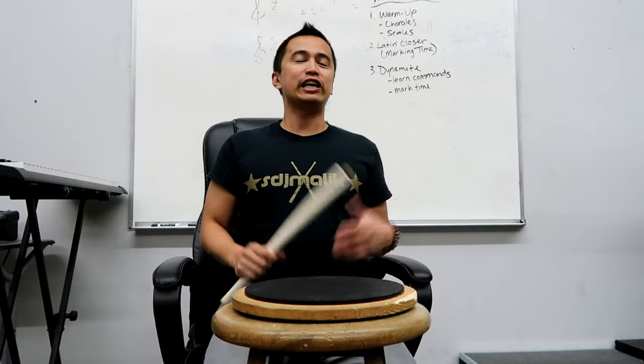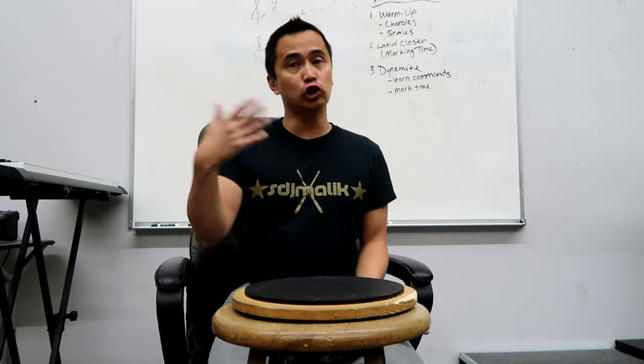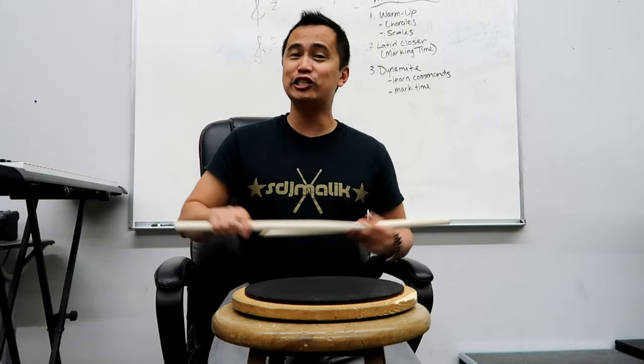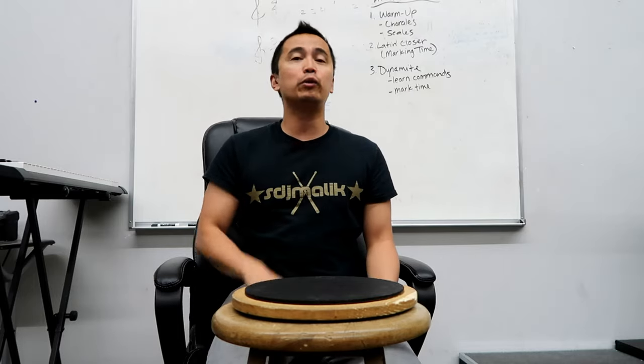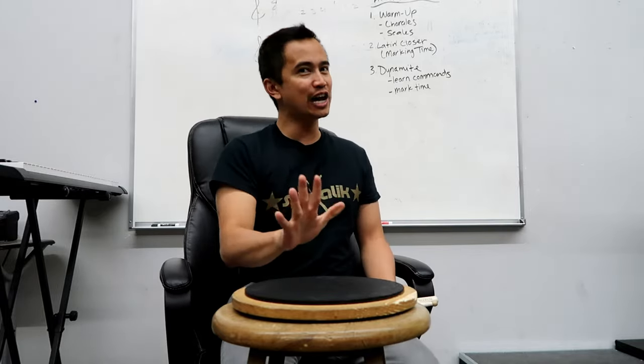Thank you so much for watching this video — I hope you found this helpful and learned a little something new about traditional grip. Whether you're teaching it to a drum line, a beginner, or just want to internalize some concepts further, hopefully this was helpful. If you have any questions or comments, leave them below. If you haven't subscribed yet, make sure you do so you don't miss a single upload, and share this video with beginning snare drummers and anyone aspiring to play snare. I really appreciate you watching — make sure you watch more videos by clicking over here and subscribing. Peace, catch you guys on the next video.